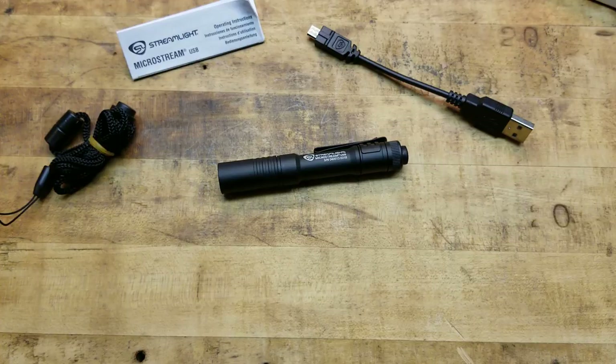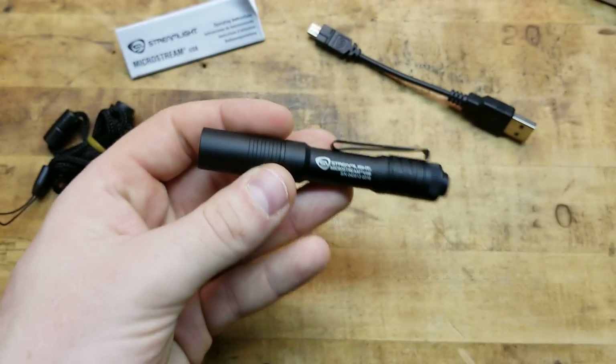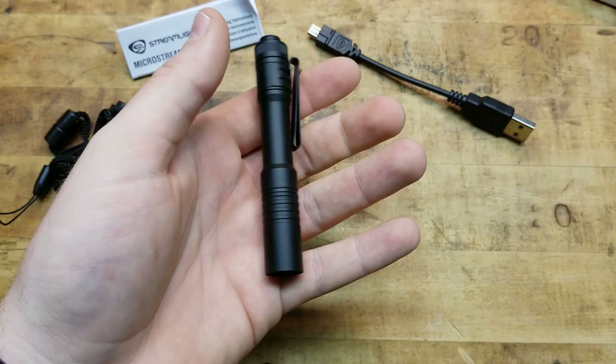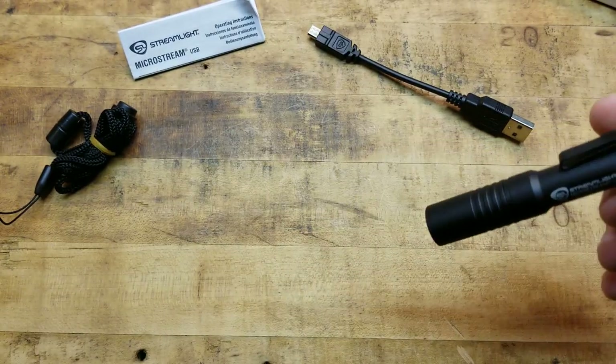A lot of guys carry it – gear junkies, gun guys, knife guys, EDC guys. They've got a gun, a pocket knife, a multi-tool, and a flashlight – standard tools to get through the day and back home safe, or to get tasks done. A flashlight is an extremely helpful tool, and having a nice, small, very capable one on your person at all times is excellent.